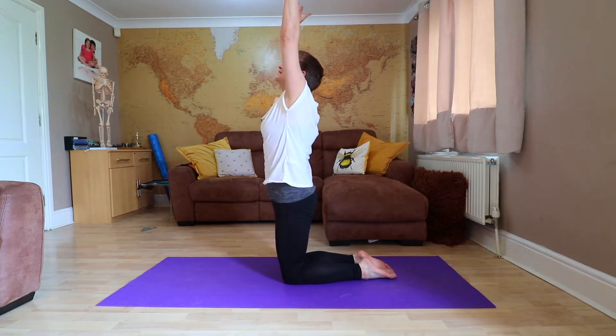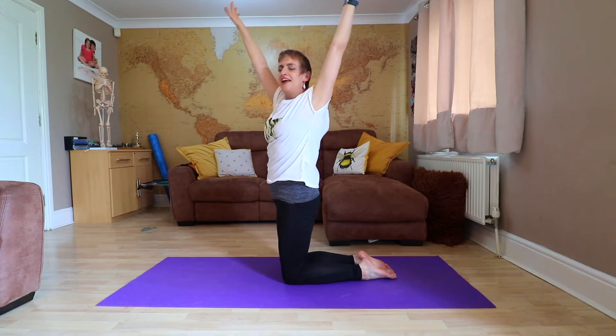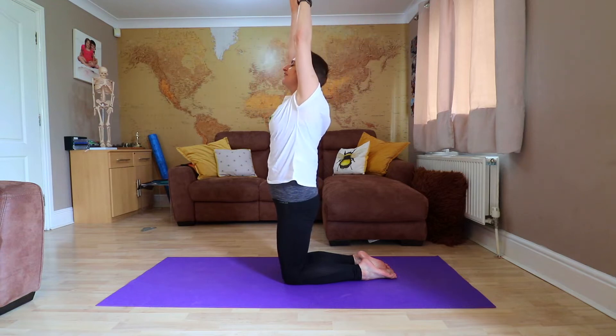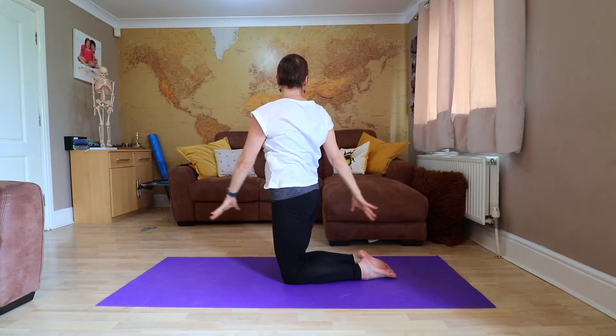Now we're going to part the clouds a little bit, and as I exhale, I want you to turn either left or right so your hips stay forward — you're going to rotate fully. Remember that snow globe: side, back, up. Then we do the other side, so you exhale as you come down, inhale as you come up.